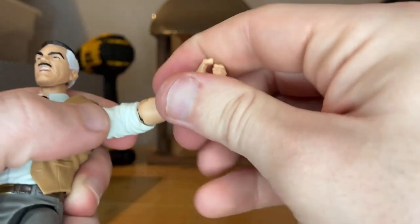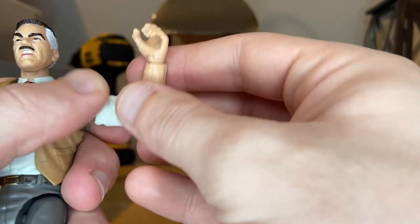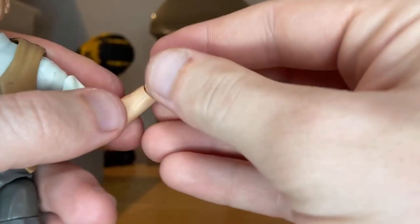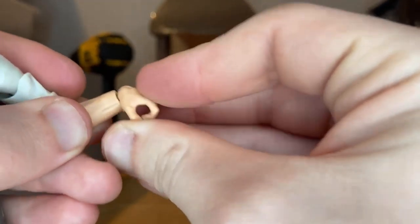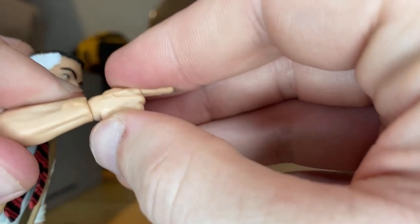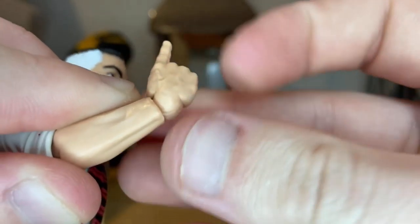You get a bicep swivel and single-jointed elbows — almost 90 degrees but not quite — with a little rotation there. His wrists can hinge down and up, and his pointing hand goes side to side, down and up.